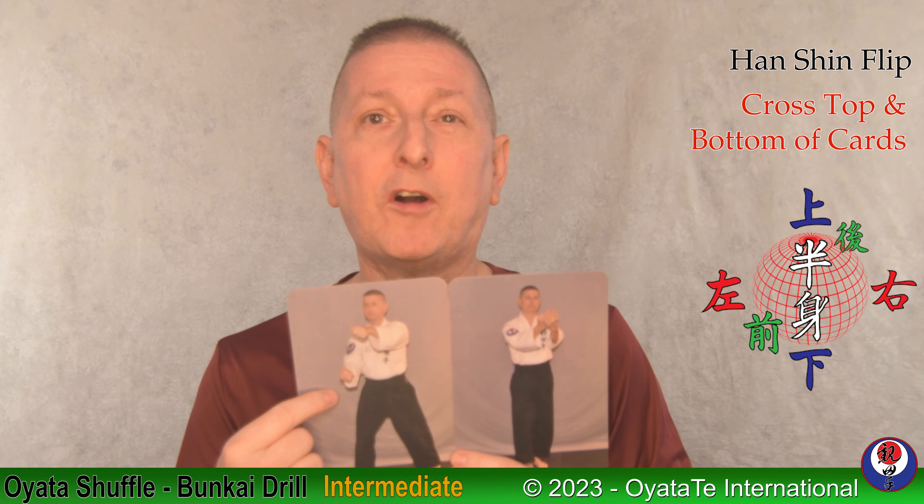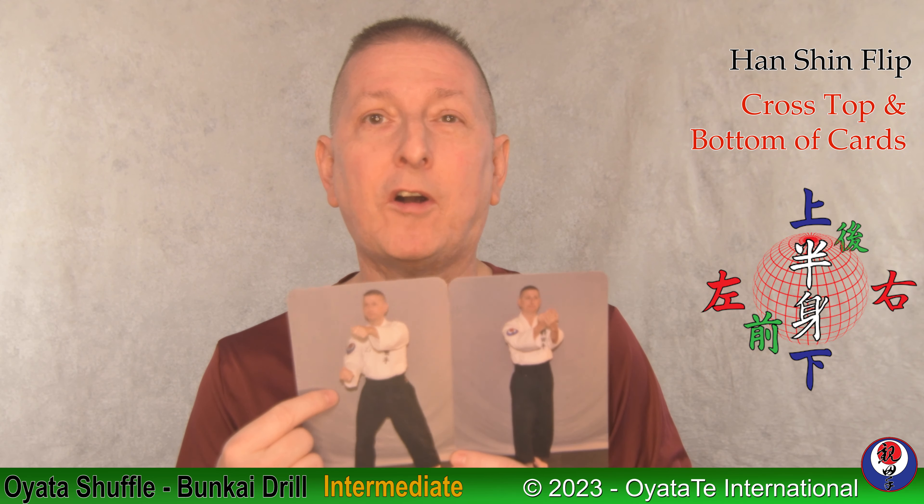Those are your basic rules. The intermediate concept is once you get fairly good at that — not saying you'll get something every single time, but once you've got the concept — then as an intermediate step, we switch to the Han Shin concept: Ka Han Shin, Joe Han Shin — upper body, lower body. Upper body controls lower body, lower body controls upper body.